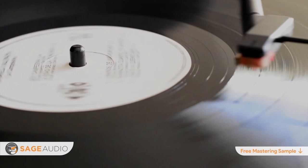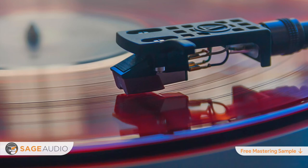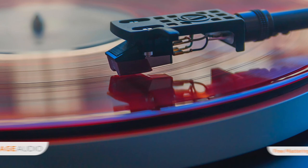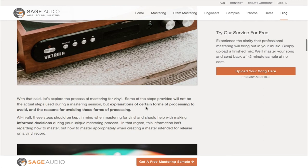If you implement all these steps, or at least keep them in mind when mastering, your work will be much better suited for vinyl production and distribution. Has this video been helpful? Leave your thoughts in the comment section below. Also, definitely check out the blog post where you can find even more information on how to master for vinyl — follow the link in the description below.